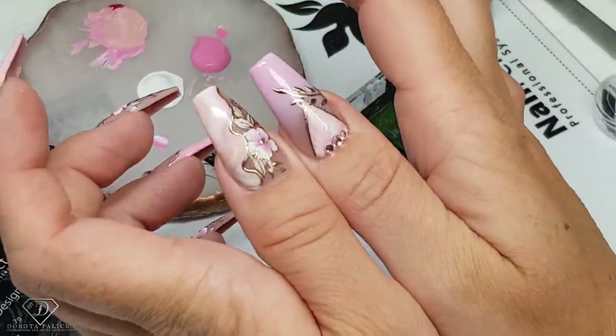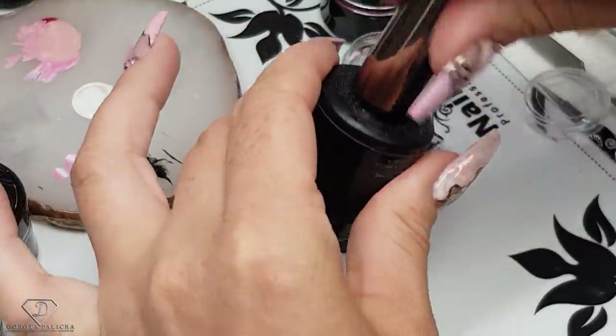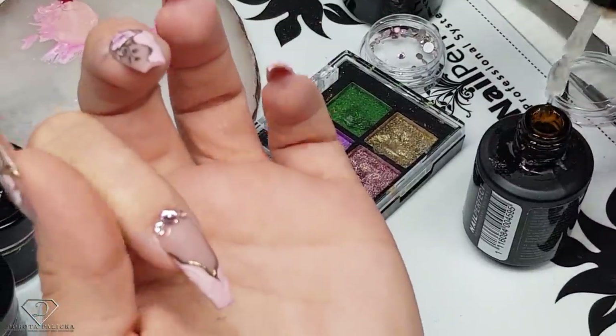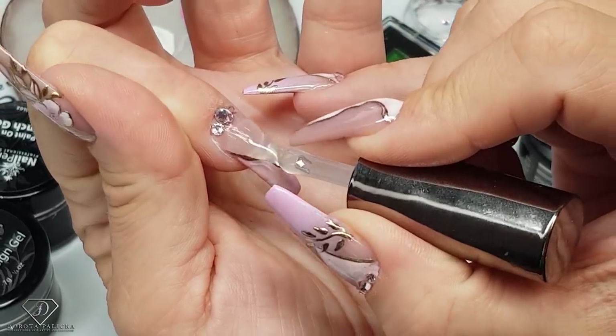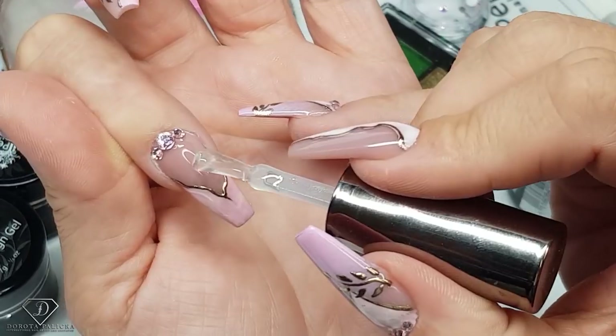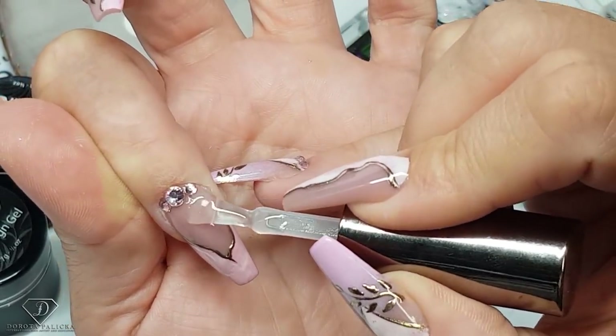I really like the femme nail look as well — I think it looks pretty. Applying the top coat, cooking them, and then I can show you the final results. When applying the top coat, I'm going very close to the crystals but not applying it over them.